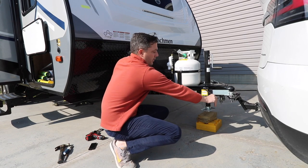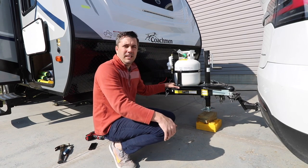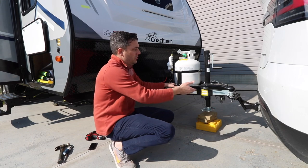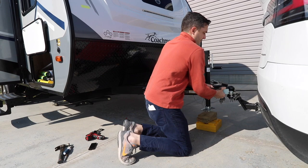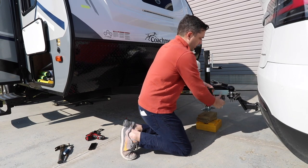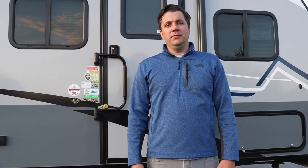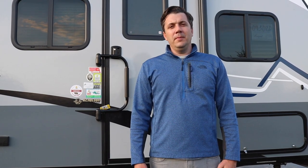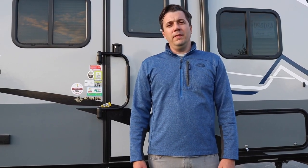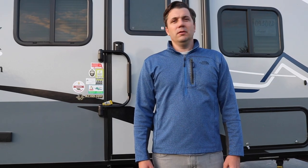In order to turn it off, you have to turn it over to here, and then you should be able to pull it off and detach your trailer. I want to thank you for watching this video — hopefully you found it useful. Ask any questions below, and if you want, make sure to like this video and subscribe to our channel. See you on the trail.